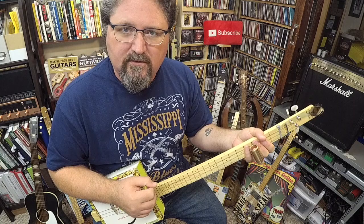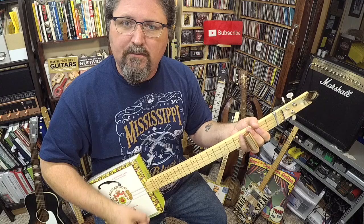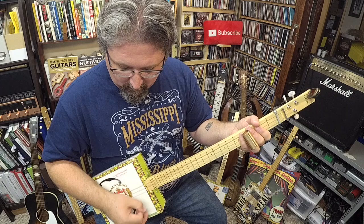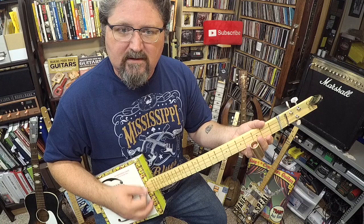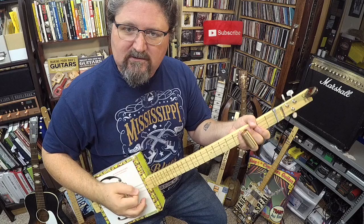That's what we're going to be doing. You know how Blues University goes — we're going to break things down from the picking hand to the slide hand. Let's start with the picking hand. This hand is going to be doing nothing but simple strums. It is not going to be doing any individual strings. It is going to be raking across all strings. Put your pick in your fingers and be relaxed. Do not grab and choke the crap out of it.